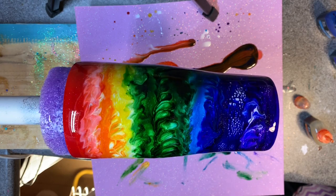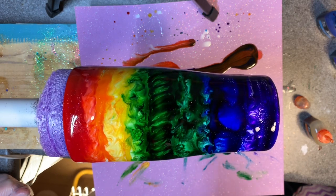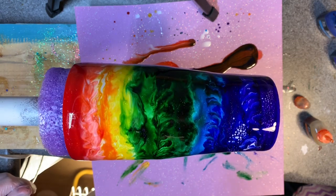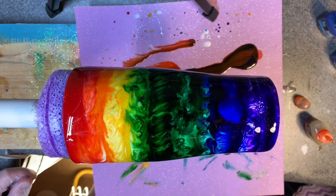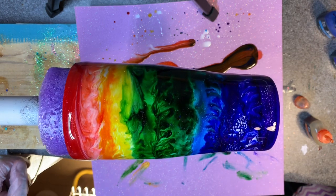I'm going to rotate this, make it turn the other direction, and change up our swirl pattern just a little bit.